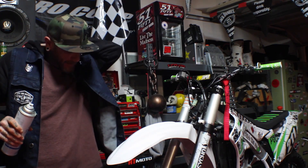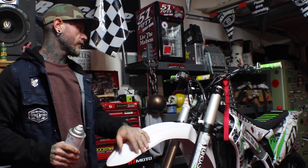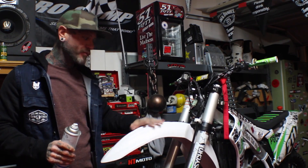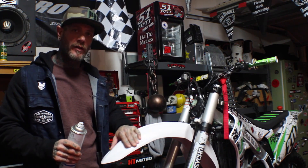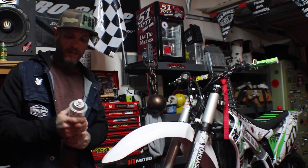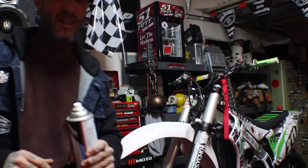So, like I said, 2015 KX450. This bike is a really sentimental bike to me. We just redid the templates on the front fender on the newer KX450s, and I want to get this thing done. So let's do it.